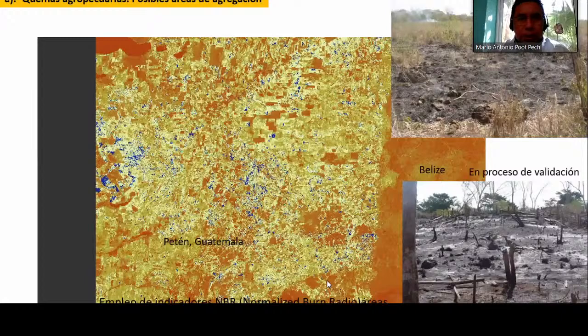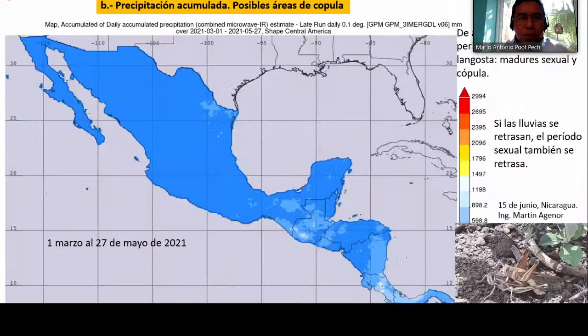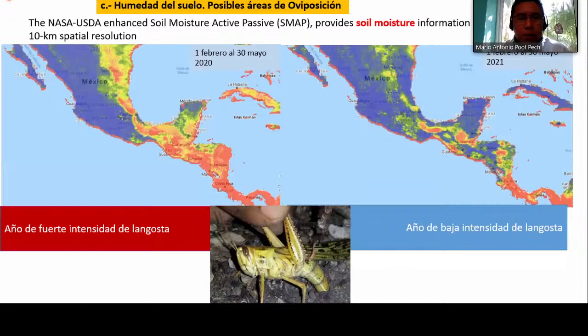We are also working with the agricultural burns using an indicator like NBR (Normalized Burn Ratio). We can see satellite images from Guatemala showing burn sites, which are very likely where outbreaks can start. Precipitation is also very important — satellite imagery from March 1st to May 27th shows where intense precipitation occurred, which could represent displays ideal for mating of the locusts and subsequent moist soil and oviposition. We are using the SMAP (Soil Moisture Active Passive) indicator, which is easy to access.